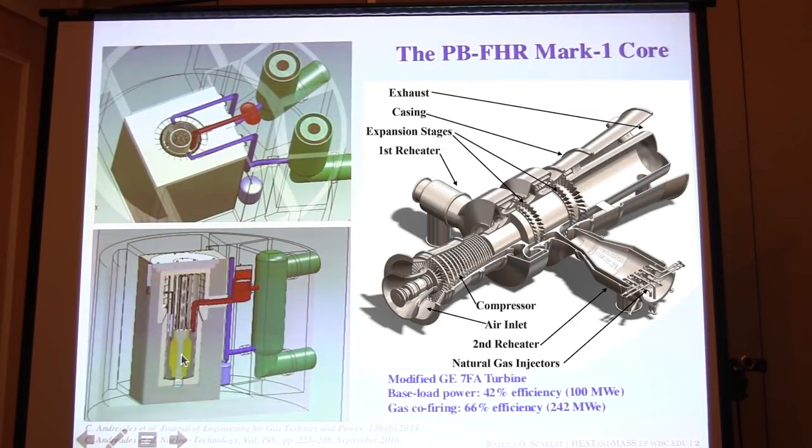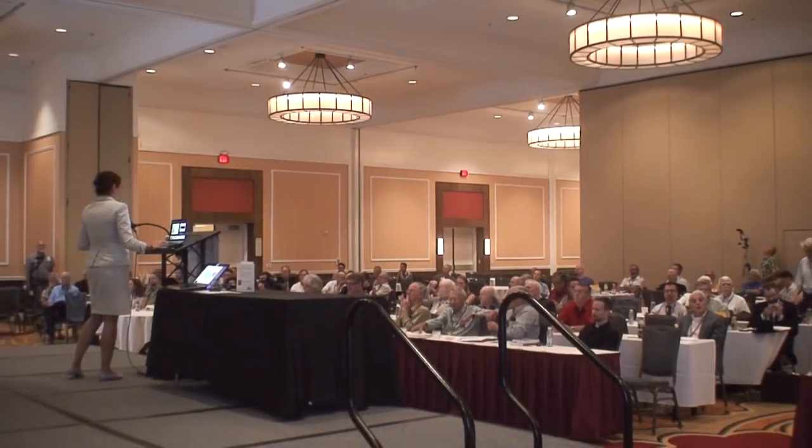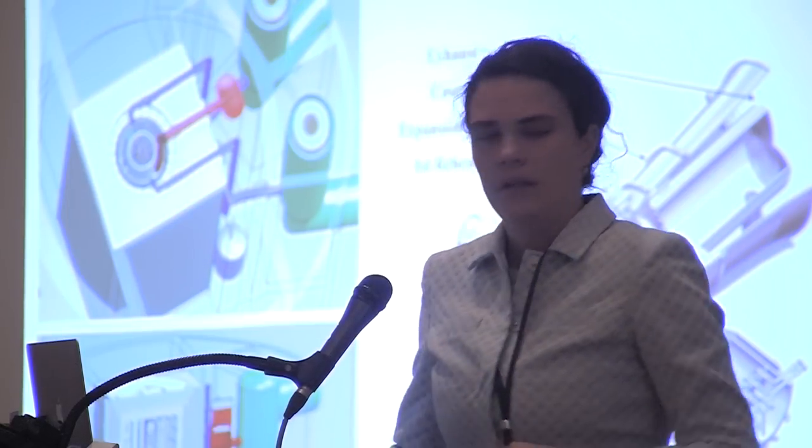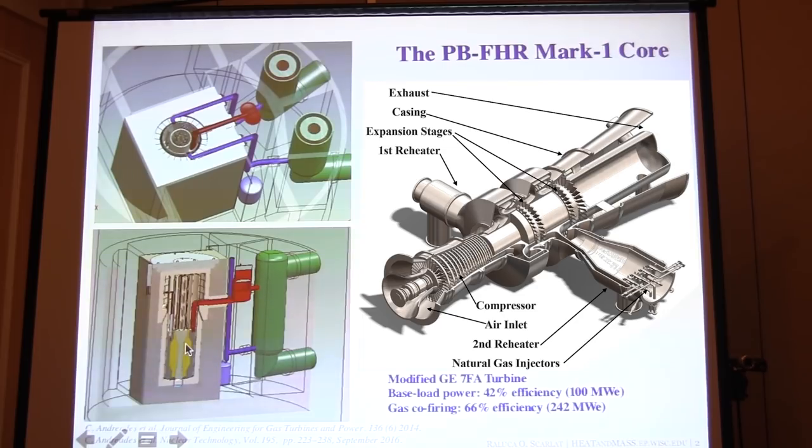In this case the fluoride salt is FLIBE — lithium beryllium fluoride. One of its many passive safety features is that in the event of loss of power, you can cool using a natural circulation loop. You'll have a heat exchanger towards the top of the core and the hot core at the bottom, which establishes a natural circulation loop that enables you to use either a water pool or air as the ultimate heat sink to cool the core.